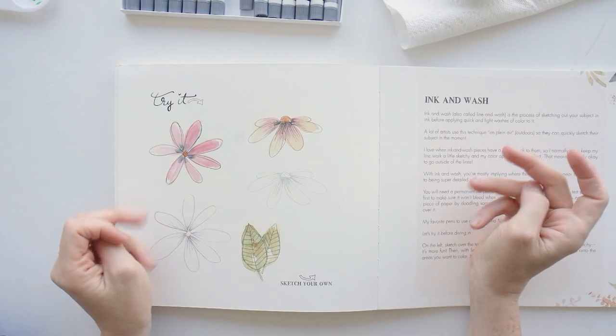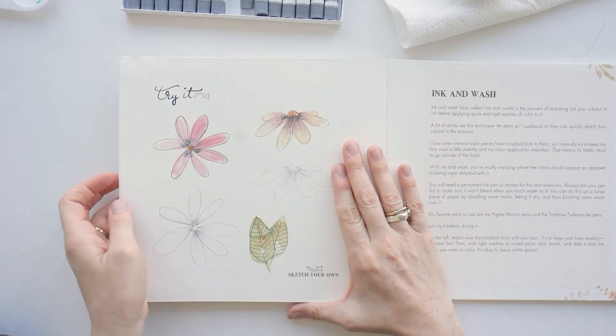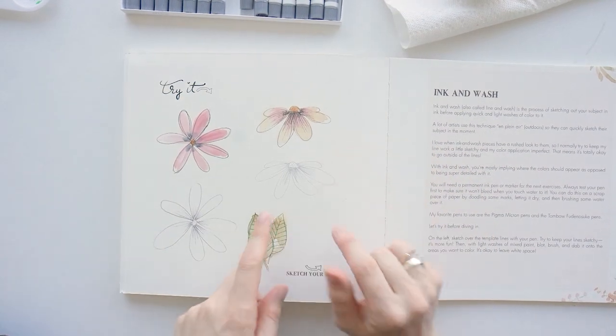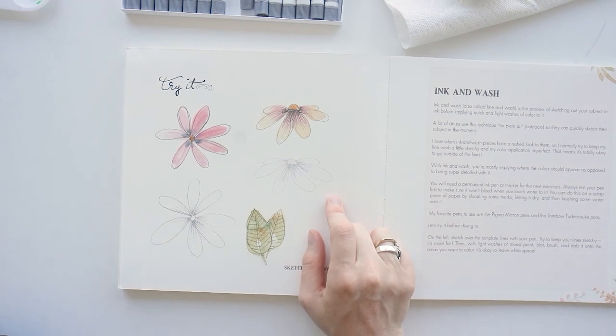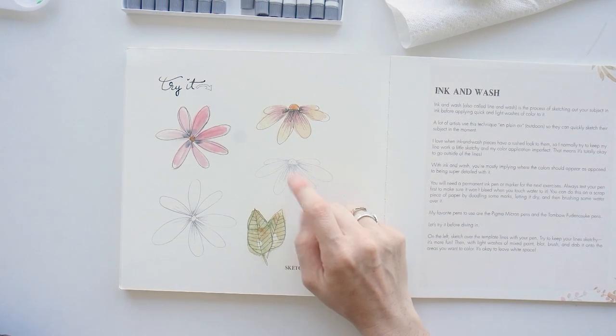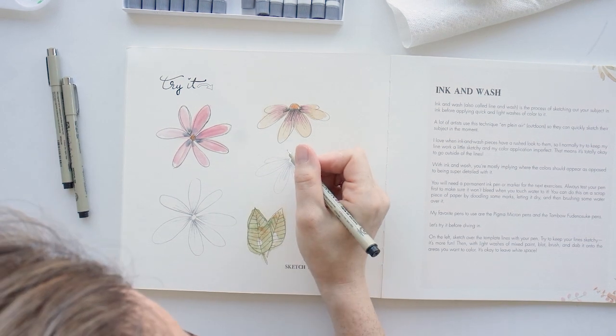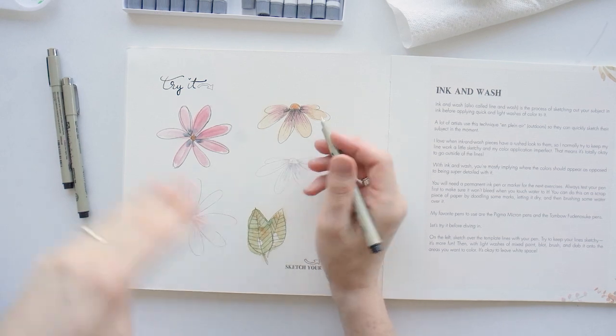So that was wet on wet, and now I'm going to try the ink and wash because I thought it looked really cool. I like the mix of the watercolor with the Micron pens. I'm going to show you how I tried to replicate Dana's design and just let it play from beginning to end.